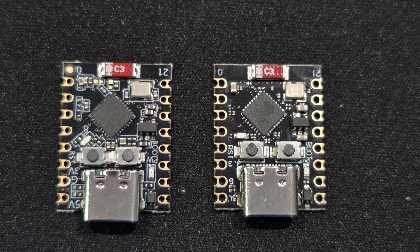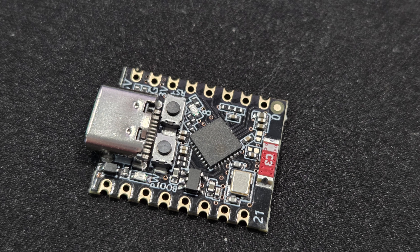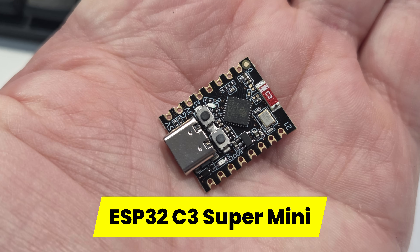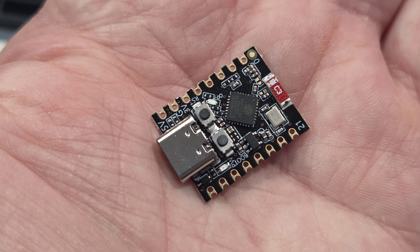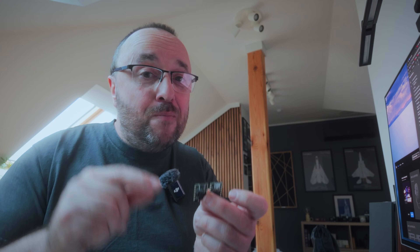Like take a look at those two teeny tiny development boards I got from AliExpress. They are called ESP32C3 Super Mini — look how small and cute they are. And yet though they are super tiny and cheap, they can also be pretty useful because like every other ESP32, they have Wi-Fi, they have Bluetooth, and 16 or 22 depending on the version GPIO pins. A do-it-yourself paradise.